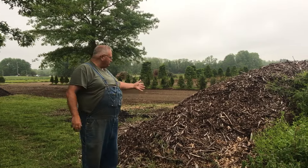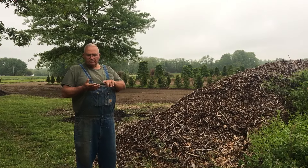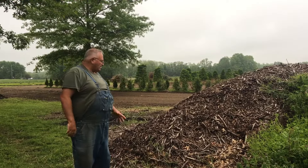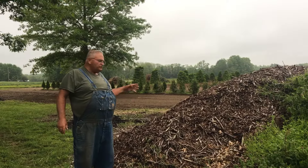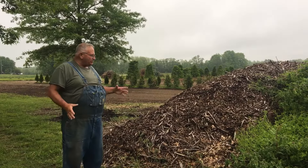When they trim trees, they grind up all the smaller branches and produce this byproduct — everything from leaves to wood to stems to twigs and all kinds of stuff. And people ask me all the time, can I use this in my garden? Can I use it in my nursery?